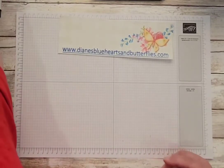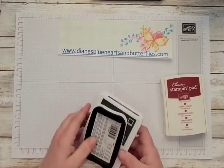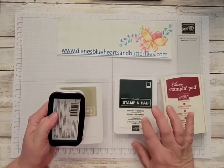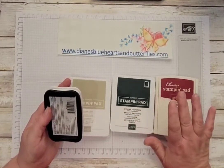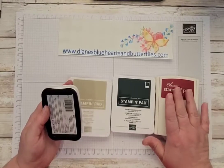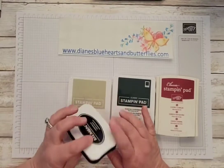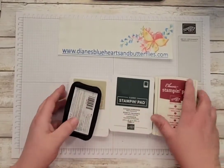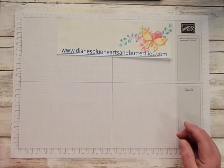Some other things that I used: the Cherry Cobbler card stock, the Evening Evergreen ink pad, the Crumb Cake ink pad, and the Memento Tuxedo Black ink pad. So those are the colors that I used.